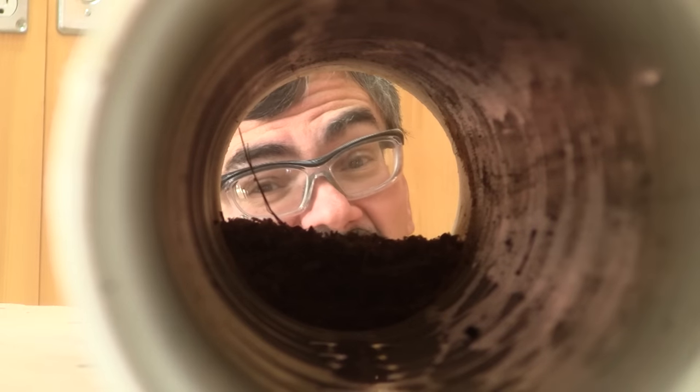Hi! I'm Andreas Becker, and today I'm cleaning my dust collector pipes.